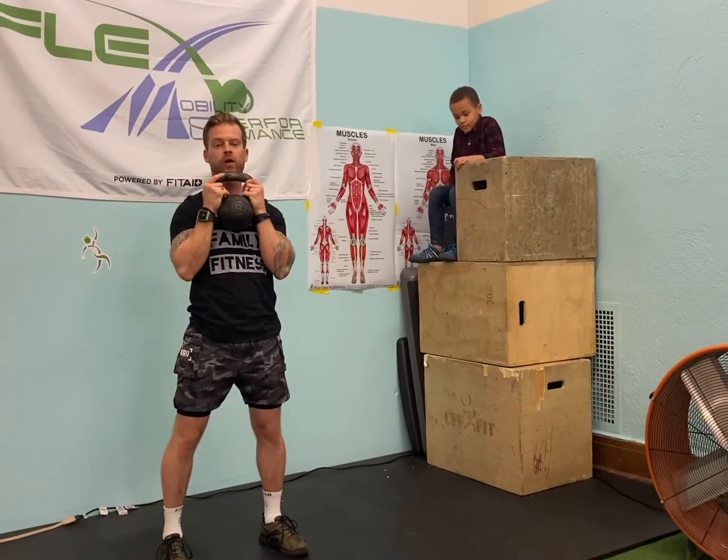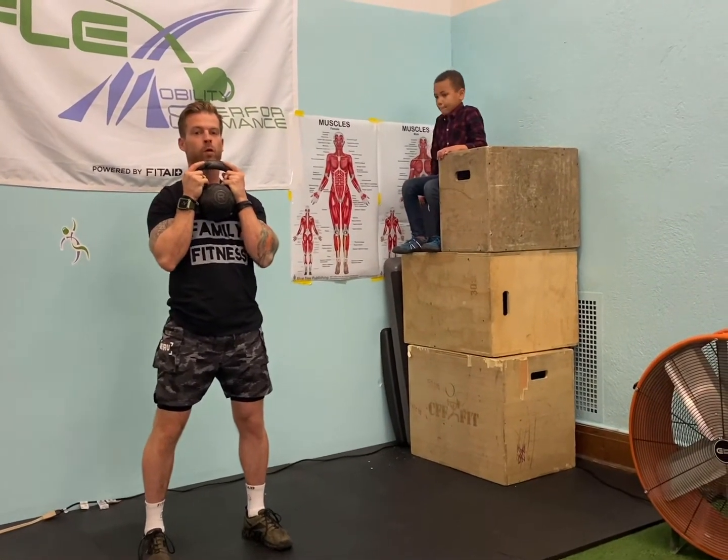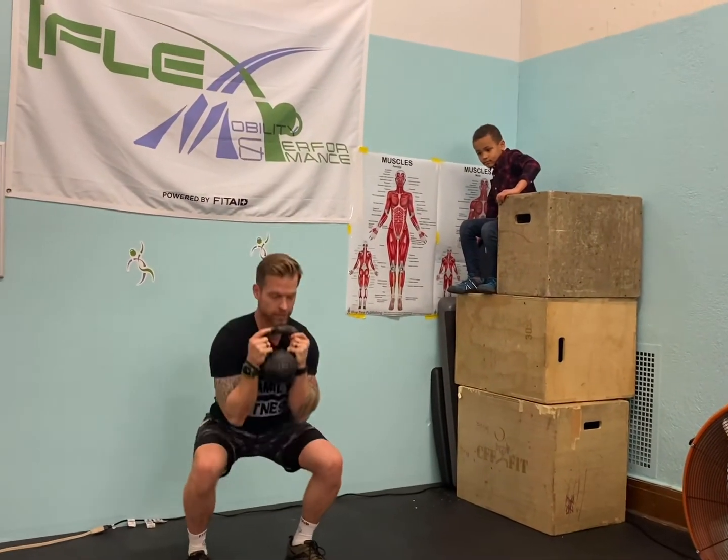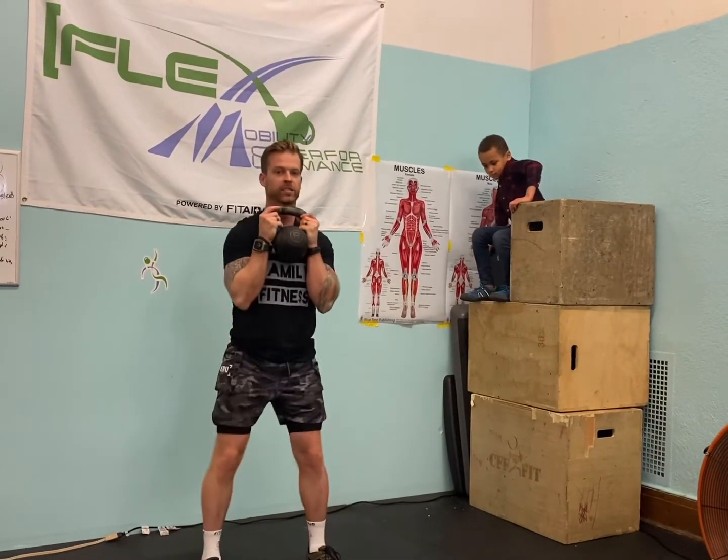From there we digress with these movements. We go into that squat but then just a bicep curl. Now the arms are burning and the legs should be on fire.